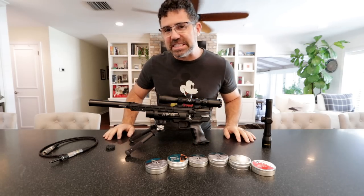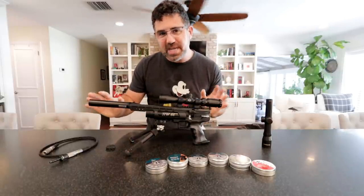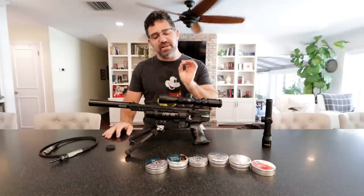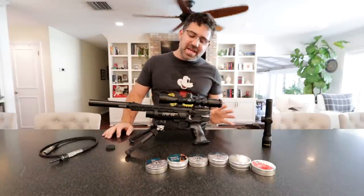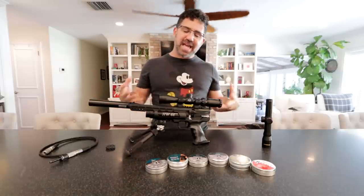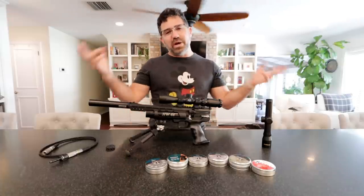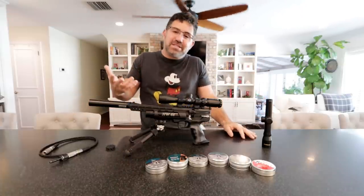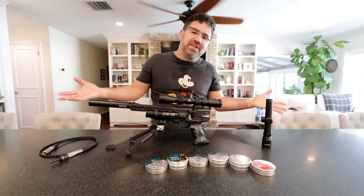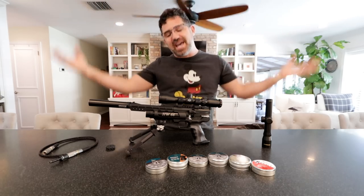But this here is the Weihrauch HW44 pistol. It is made in Germany and it came to me by way of Airguns of Arizona. Now I have to admit I've been procrastinating on this review a little bit because I haven't been terribly excited — because this is a 12 foot-pound pistol, it's in .177, and we here in the States are all quite spoiled on our overpowered and oversized everything.